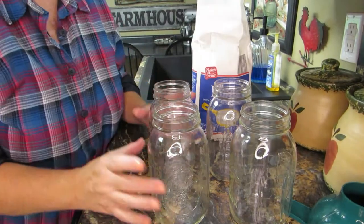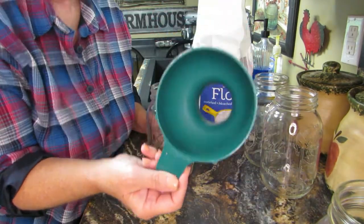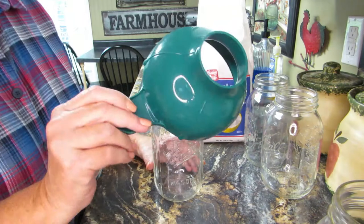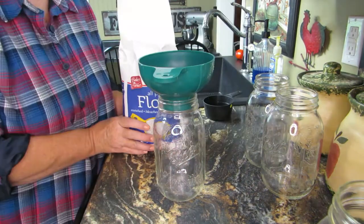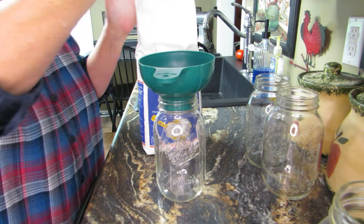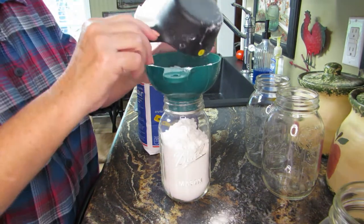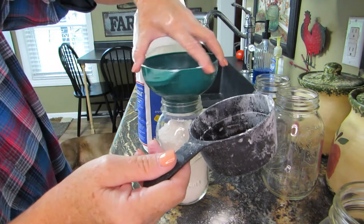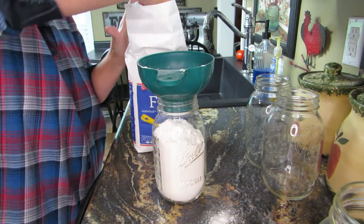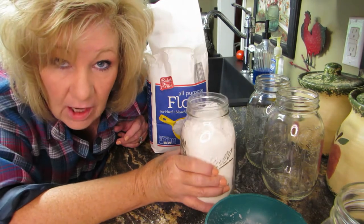Once you do this process it's so easy — anybody can do this. If I can do this, you can do this, trust me. I have four jars here and my handy dandy funnel, and a bag of flour. All I'm going to do is fill the jar. I made a mess — probably should have used a smaller scoop.